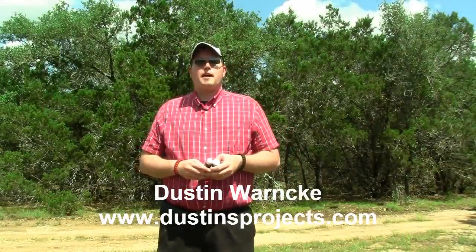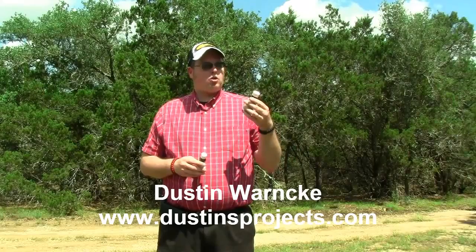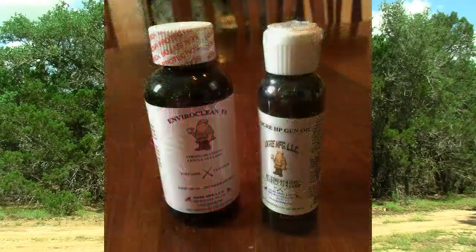Hi, I'm Dustin Warnke here with a quick word about a product review, and this is of Ogre Manufacturing. Ogre Manufacturing makes several different products, but two I want to talk about today are the EnviroClean gun solvent.